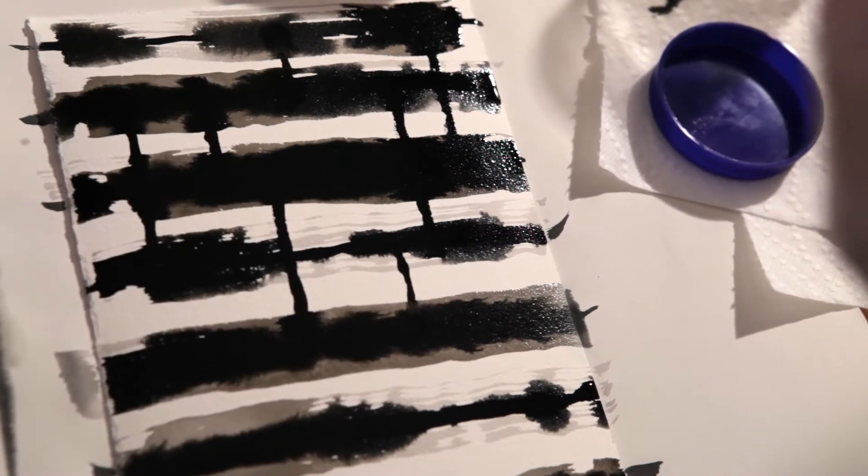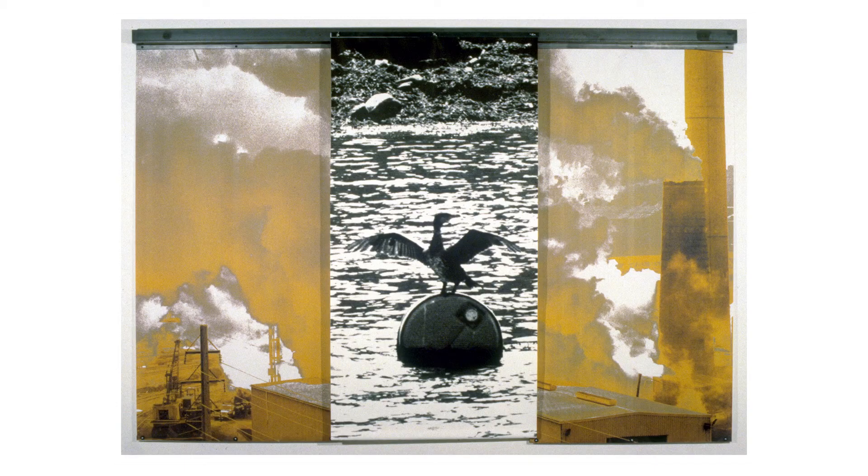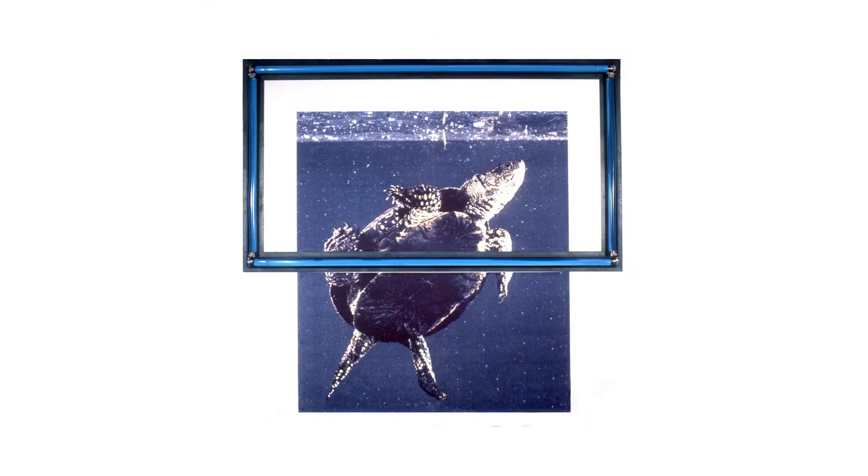The urban landscape, the industrial forms — all the stuff that everybody talks about. I was just constantly amazed that I could look one way and see industrial refuse and then look down by the river and see migratory birds, or see turtles, or whatever kinds of things were happening there.